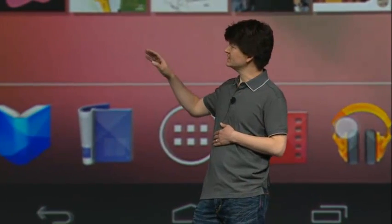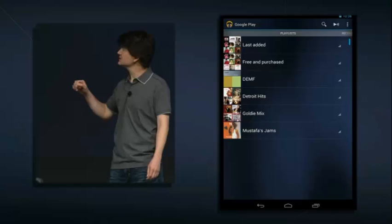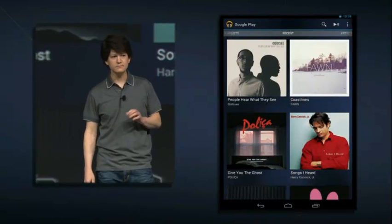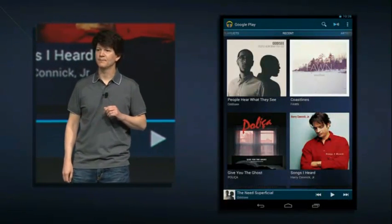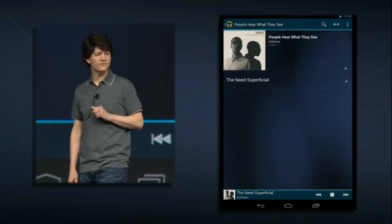Let's take a look at Nexus Q in action. Matt made me move my living room to the stage here today, and I'm going to start by playing some music for you. Up here on the device, we can see this is Randall's device, and he's gone into the Google Play Music app. Here we can see his entire music collection, his playlists, artists, albums, and so on — all stored in the cloud. Randall is going to choose a room to start playing music in, and he's picking the living room. It looks like he picked The Need Superficial by Odyssey.